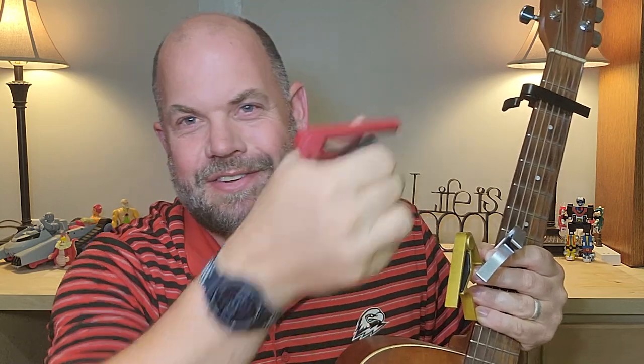It's your traditional capo. It fits your hand perfectly. You almost could just use these as finger exercisers, which is really great. It comes in red, gold, silver, and then the traditional black, which I already have on my guitar.